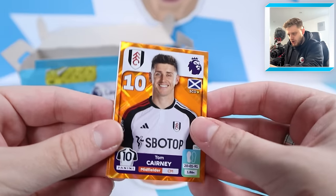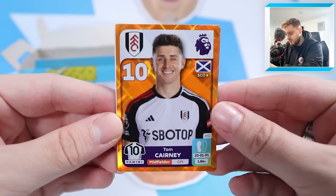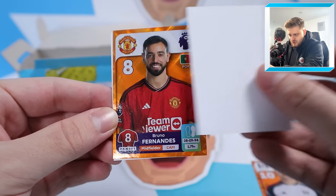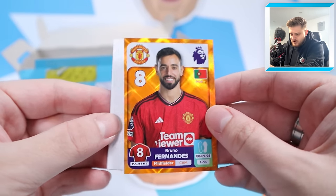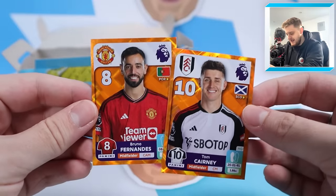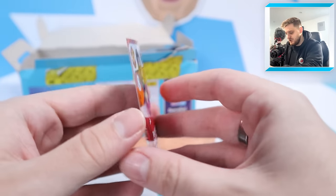Starting off with Tom Kearney for Fulham - a lovely orange parallel. The parallel designs in this collection are absolutely beautiful and sensational. We've also got another orange here and it's going to be Bruno Fernandes - that's not too bad at all! The sticker parallels are for the captain stickers, and we'll see plenty of those in these 120 packs, no doubt about that.